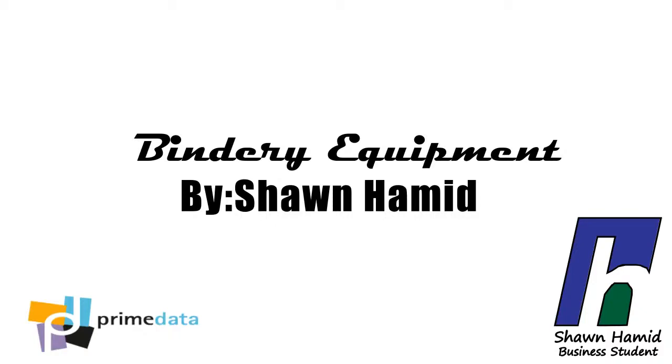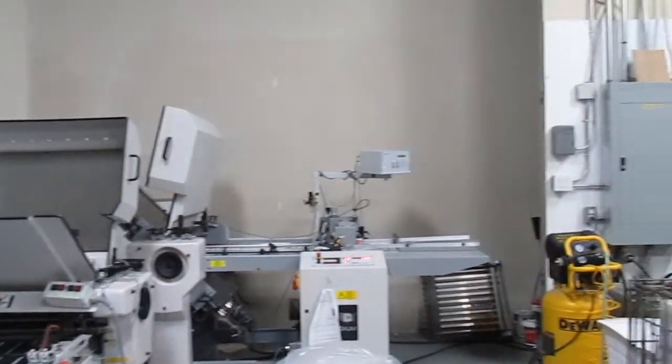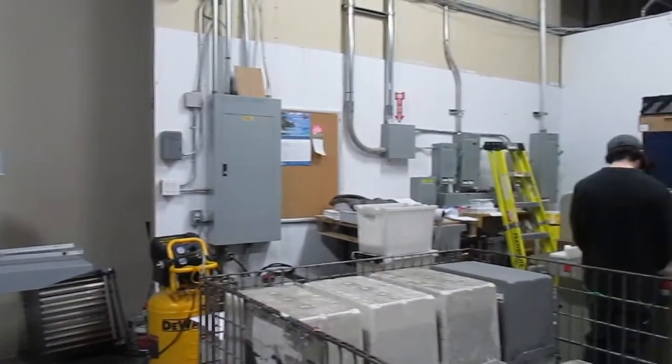Hi, my name is Sean Hammond and this is my third of seven vlogs produced during my co-op placement at Prime Data. This week we are learning about paper folder and paper cutting machines, the most important bindery equipment here at Prime.